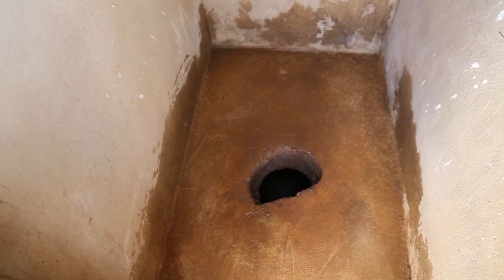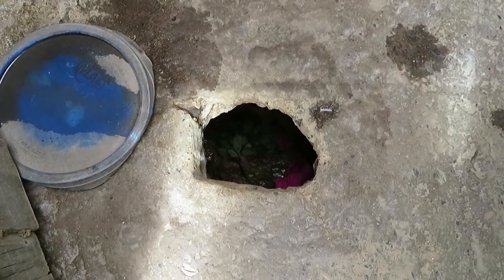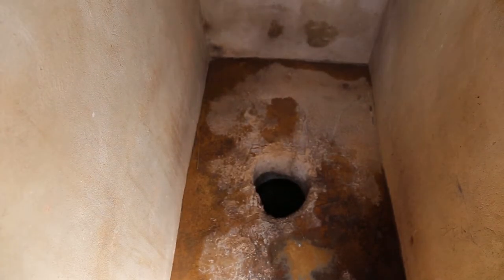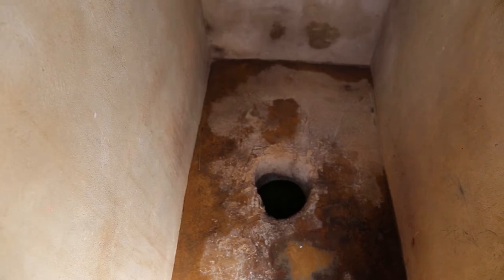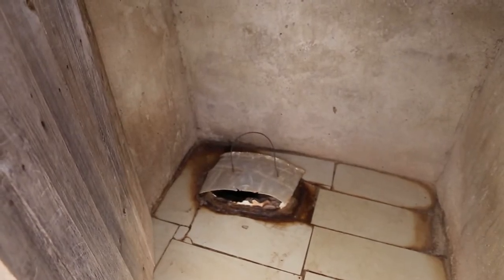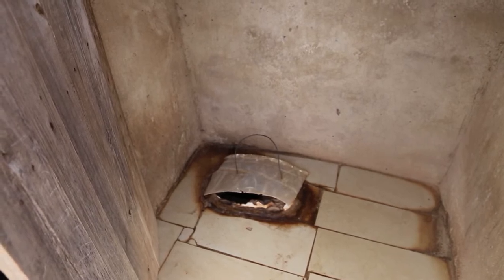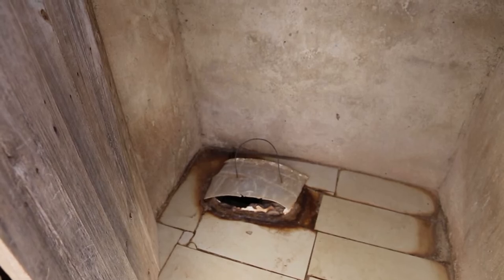The size of the drop hole is a critical feature. If it is too large, children may fear falling into the pit. If it is too small, users find it difficult to deposit feces and urine directly into the pit. It is recommended that the drop hole in the slab should not be larger than 25 centimeters. It should also have a cover to prevent flies from going in. The hole in the floor should be cleaned and covered with a lid whenever it is not in use, as this will reduce access to flies.